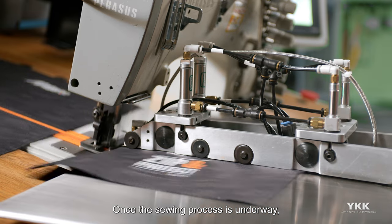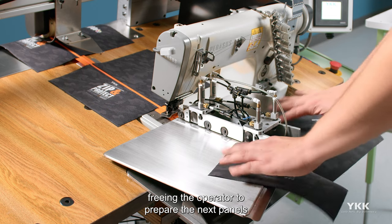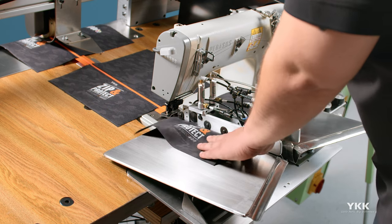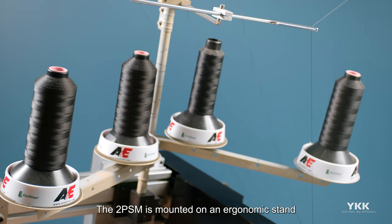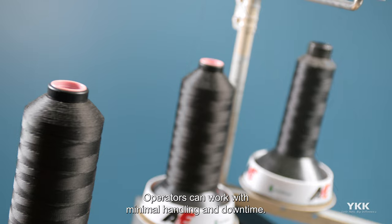Once the sewing process is underway, the 2PSM operates automatically, freeing the operator to prepare the next panels and continue production. The 2PSM is mounted on an ergonomic stand and is armed with a splice detector. Operators can work with minimal handling and downtime.